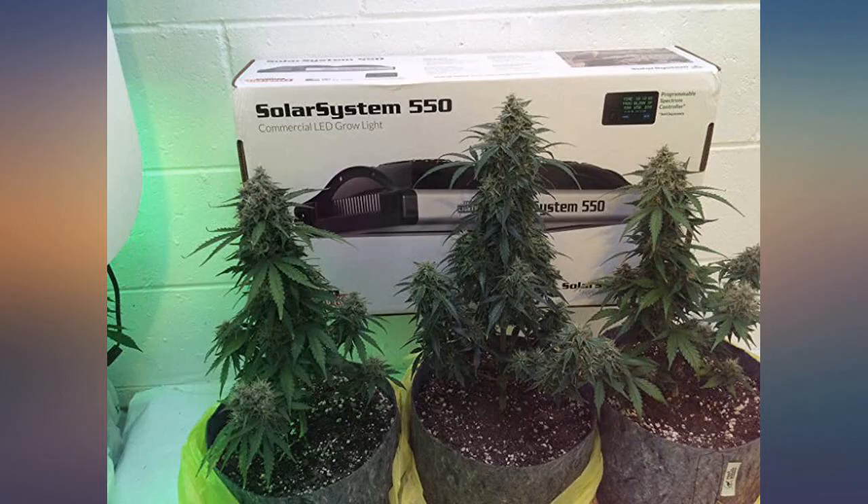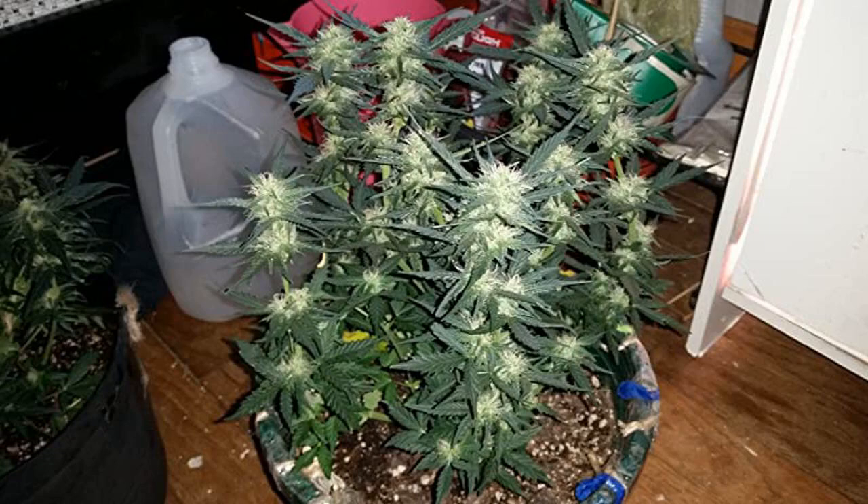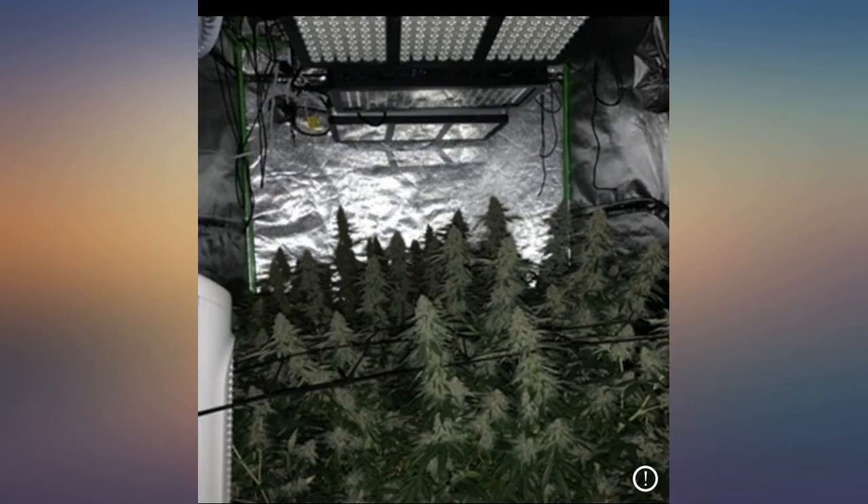Zero nitrogen flower booster for hungry flowering plants. Call it what you want — booster, stacker, fattener — it works great.